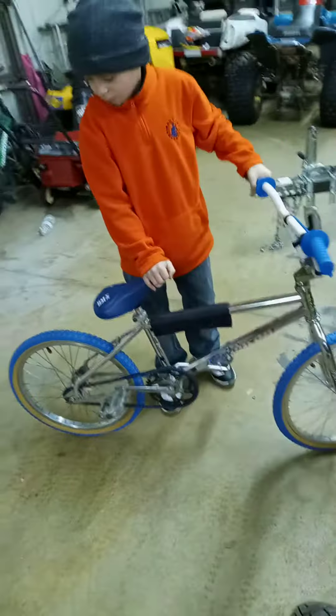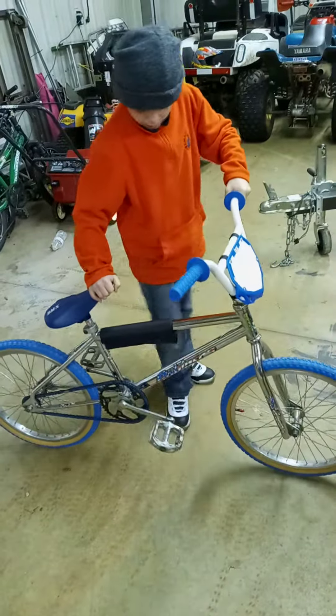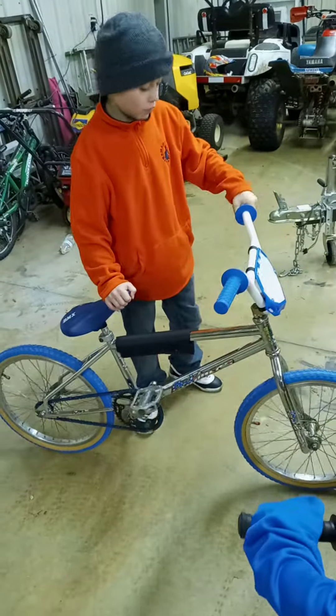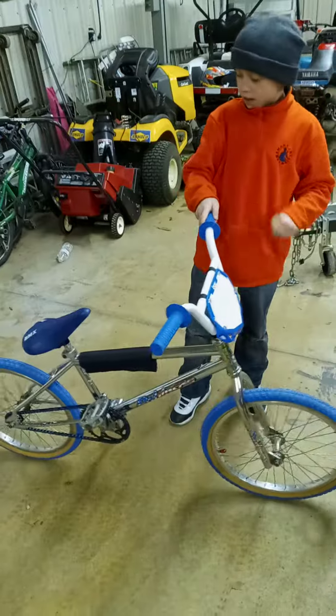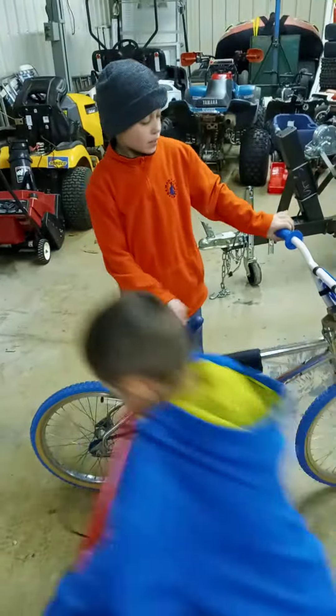That's a good bike, drives real good. It's smooth — it rides better than having the old black tires on. I took off the pegs; I don't really need them, I don't really like pegs.